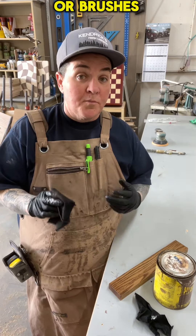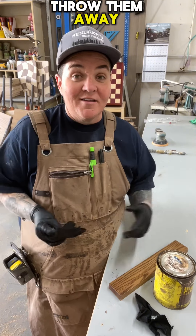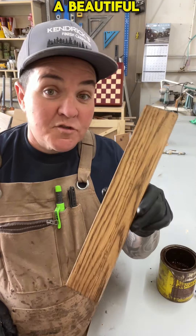Once your stain rags or brushes are completely dry, then you can just throw them away. Now you're ready to make a beautiful stain on your project.